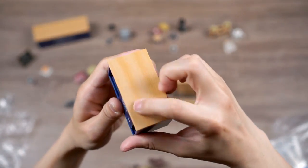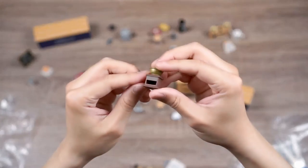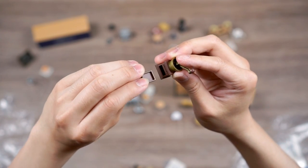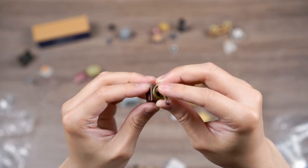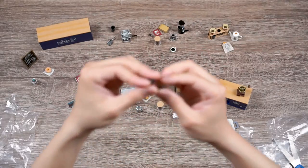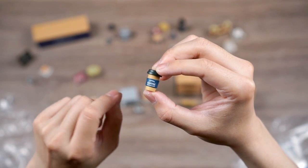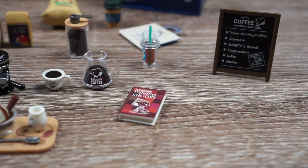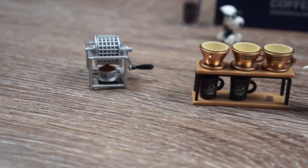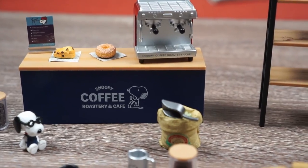Finally we have the takeout counter — our last bag. It has matching wood grain on top and a slide-to-open cabinet with Charlie Brown's face on one side and 'Snoopy Coffee Roastery and Cafe' on the other. There's a manual grinder with a classic grind-on-top design and a grounds tray to catch the coffee. We also have a little takeout merch bag and a takeout cup of black coffee with a coffee sleeve on it. Looks like everybody in this cafe mostly likes to drink black coffee! And that's everything that comes in the set.